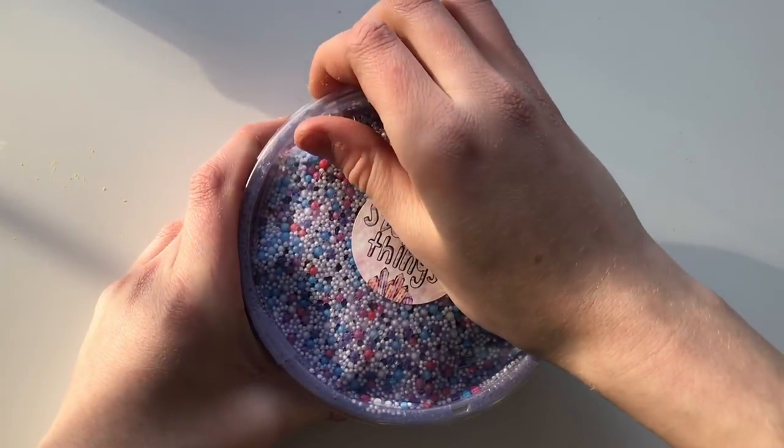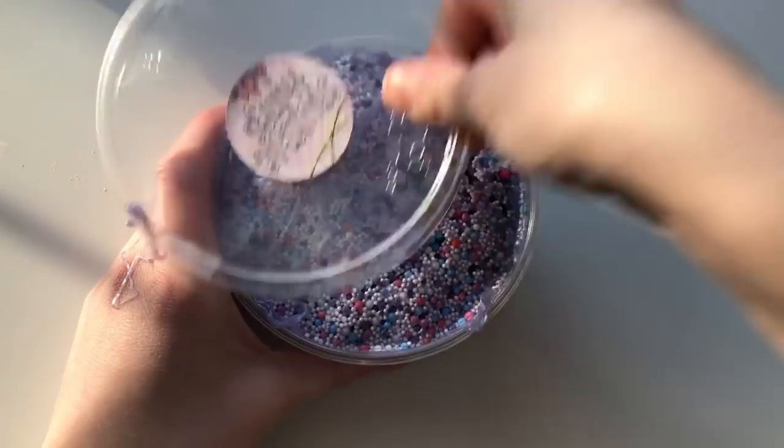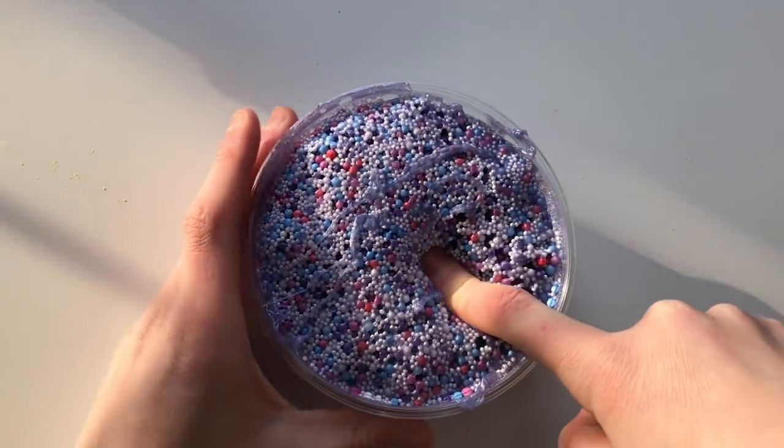Lastly from Squishy Things, we have Winterberry. This slime smells so nice and fresh, just like peppermint — and it is the crunchiest thing I have ever felt. The base is a beautiful purple pigment slime full of floam beads, and there is absolutely zero fallout. I'm just obsessed.